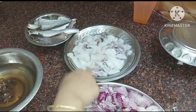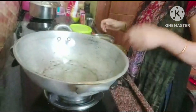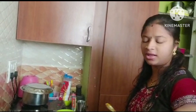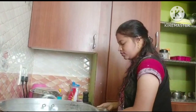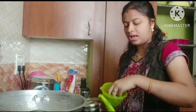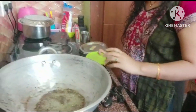I am going to fry the fish. I will add the oil in the pan and fry all the fish.